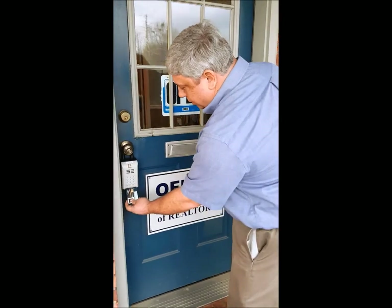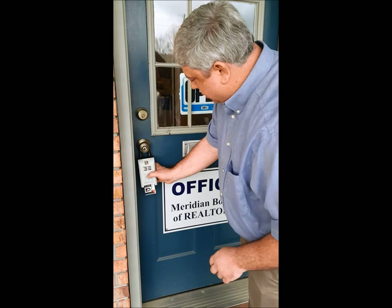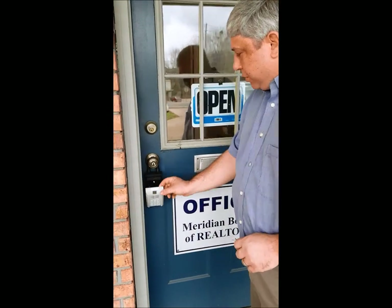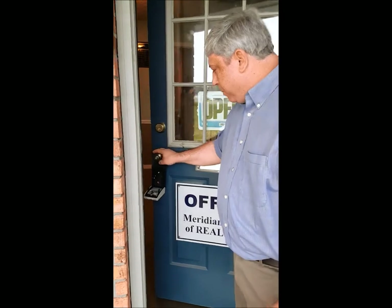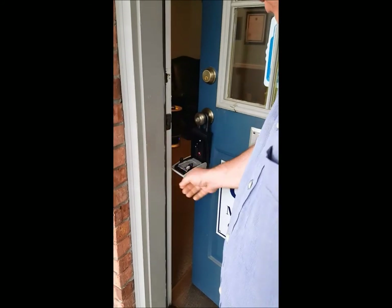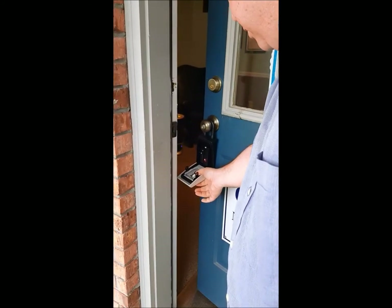The problem and the reason that we're having to demonstrate this — we're having a couple of problems. Number one, once this lockbox is open and you enter the house, you leave it open and you try to close the door. If the lockbox is open, you're going to damage the facing, and that's happened in a lot of places. We're having some complaints, so that's why we're doing this demonstration.